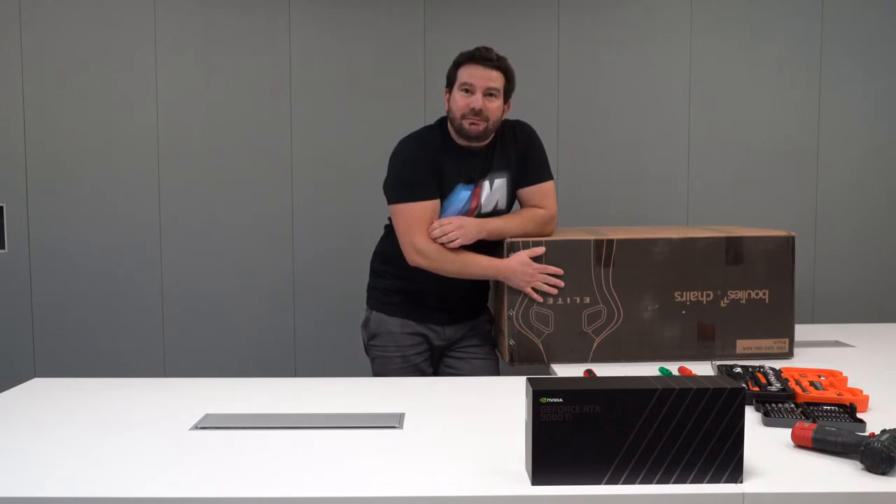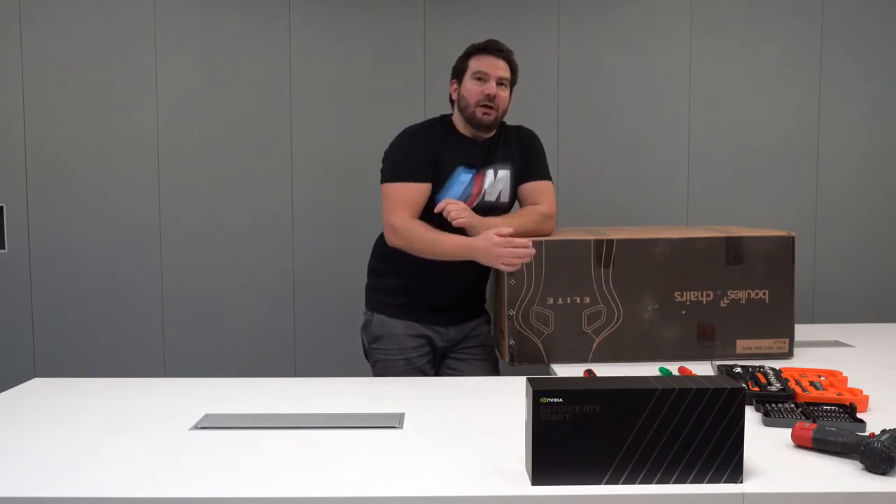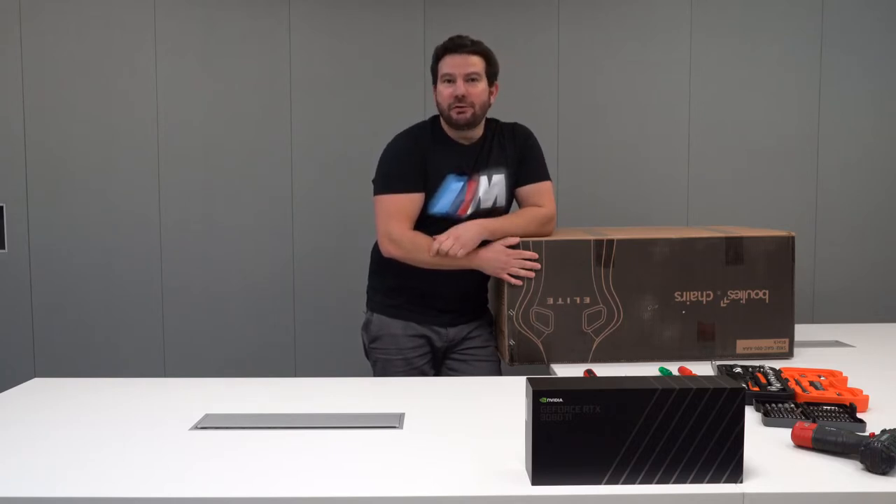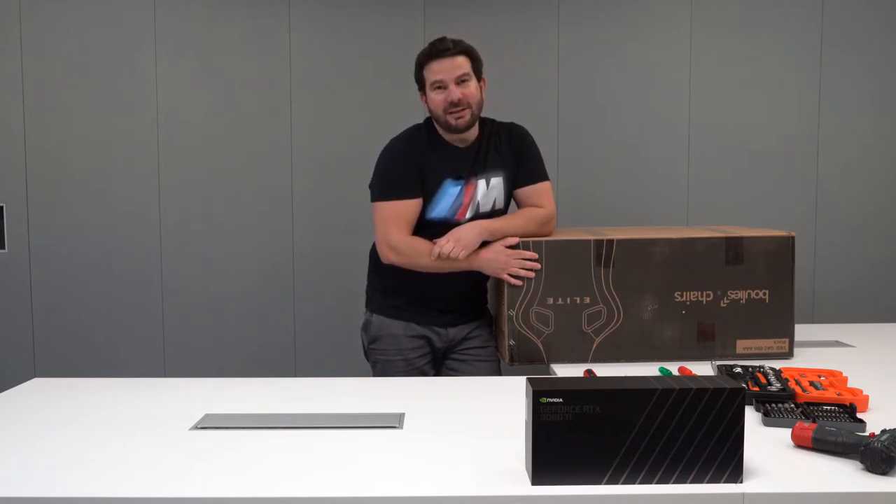How often do you buy a new chair? In this video I'm going to unbox and assemble the Bullish Elite chair so you can find out if that's the chair for you or not. Let's get started, shall we.